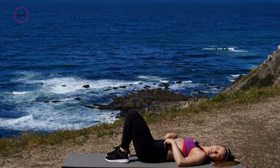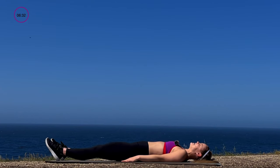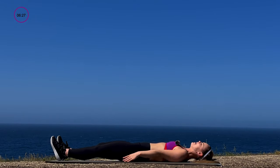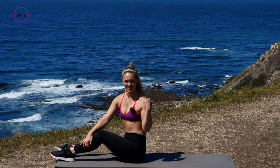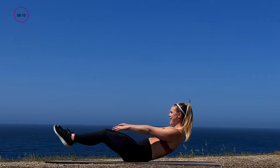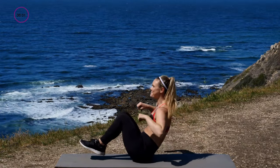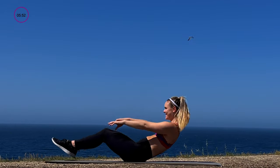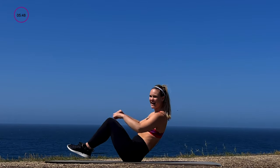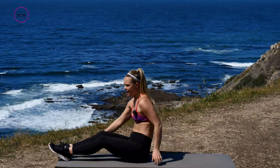Bring those knees into chest. Next one — staying on our back, it's a V-sit in and out, or what I call an ab row. Come up like you're going into a V-sit, bring your knees into chest, back out, knees in, back out. You can keep shoulders on the ground if needed. 30 seconds — three, two, go, in and out. Hands stay out to the side like you're rowing a boat — maybe even add a little arm work. Ten, five, three, two, one.